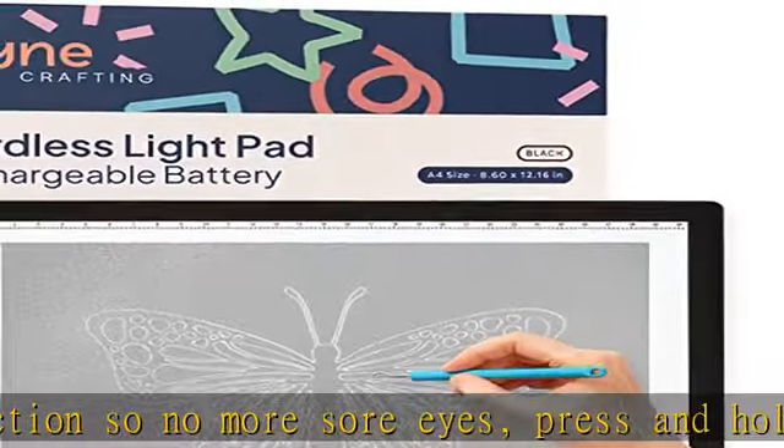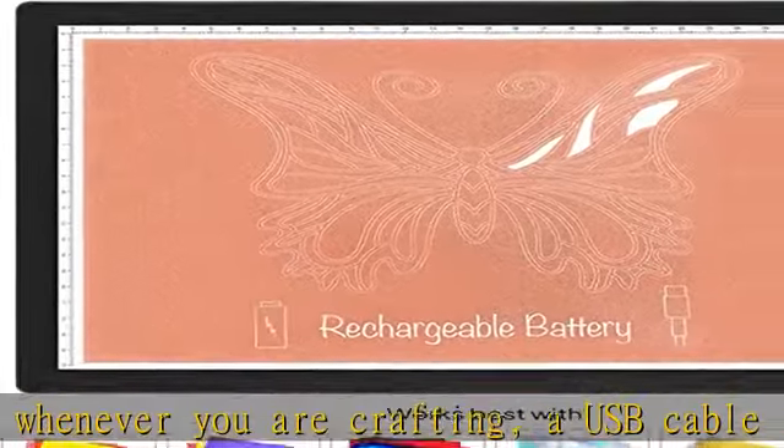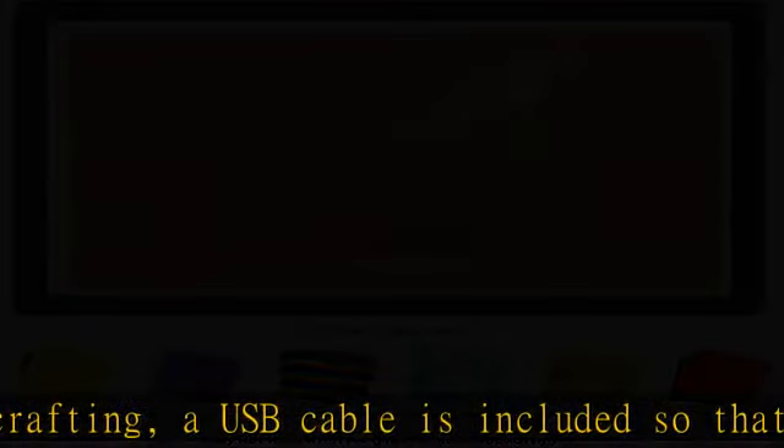The ultra-thin lightweight design with scale on border makes it easy for crafts to weave, sketch, and travel with. The LED pad gives you 5 uniform brightness modes with soft light eye protection. A 9.25 watt-hour rechargeable battery means no need to find a plug while crafting, and a USB cable is included to charge the lightboard.